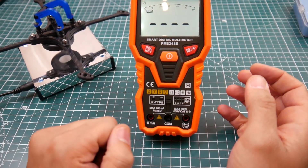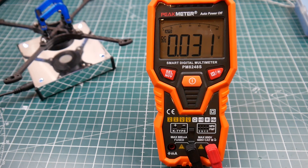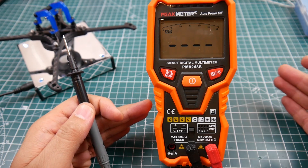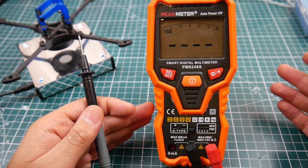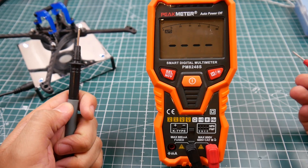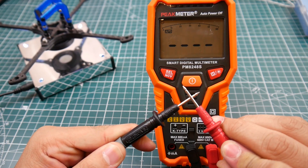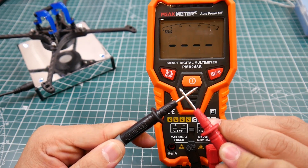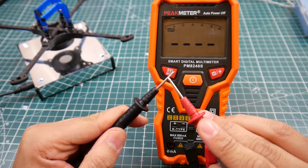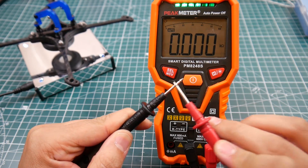Let's insert the probes and check them out. One thing I couldn't figure out was how to manually switch modes, but this multimeter actually figures out what you want to do automatically — which can be a blessing and a curse. For continuity mode, you just double-tap and it jumps into continuity mode. The manual being in Chinese makes it very difficult, but there we go — continuity mode, and it gives you an LED indicator when you touch the probes together.